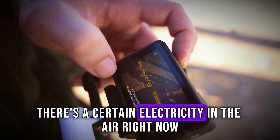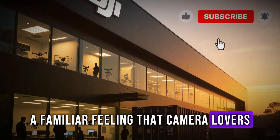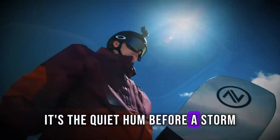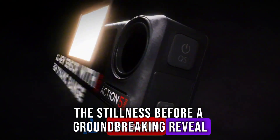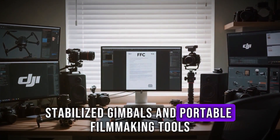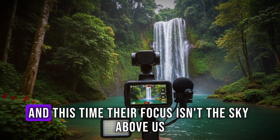There's a certain electricity in the air right now. A familiar feeling that camera lovers, adventurers, and filmmakers know all too well. It's the quiet hum before a storm, the stillness before a groundbreaking reveal. DJI, the name that redefined drones, stabilized gimbals, and portable filmmaking tools, is about to do it again.